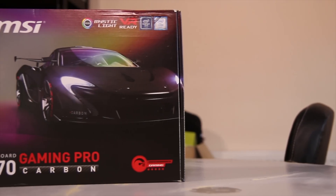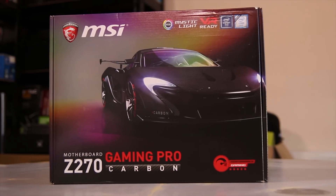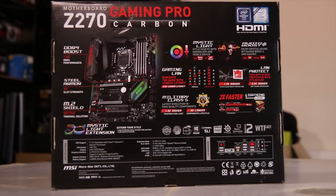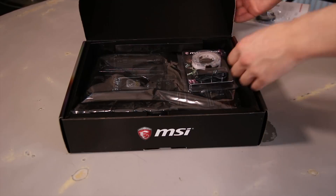MSI sent me the Z270 Gaming Pro Carbon board to take a look at. This is quite an interesting board that sits at a fairly low price point for the features it provides. The back of the box talks about Mystic Light and Audio Boost. It does actually have an M.2 shield, which is a sort of heat shield for your M.2 SSDs, and it worked quite well — it's a nice thing.